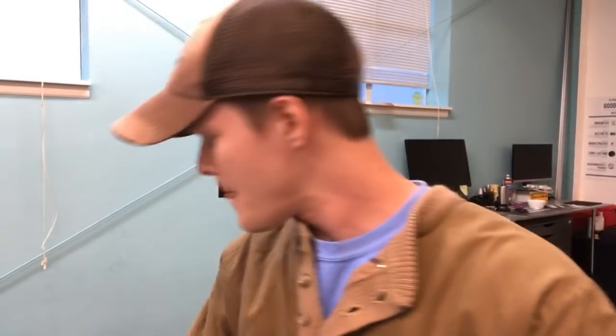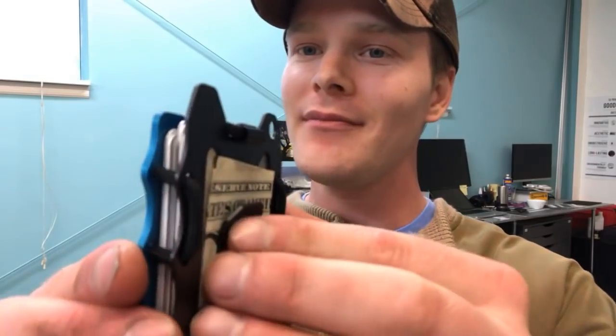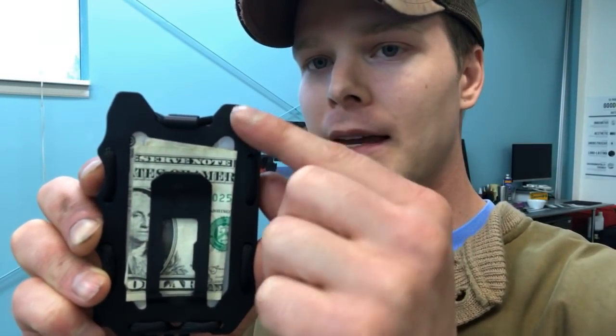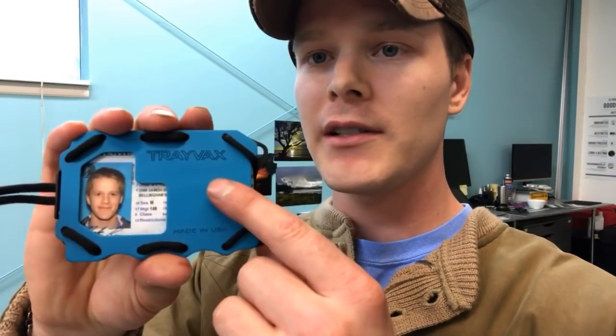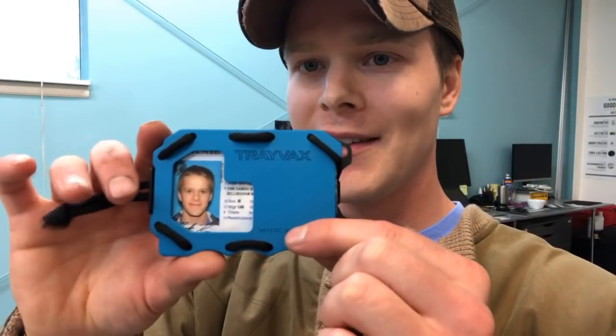There are another couple of pretty awesome features this wallet has. A lot of people were using it to pry things open, and what was happening is that it was bending. We listened and included a pry bar right there — this is for just about anything you can run into. It's 65,000 steel on the backside, coated with melanite, which is the same coating they use in the barrels of guns, so it's a very durable coating. The front is aluminum and it is anodized, stamped with our logo, and it's a patented design.